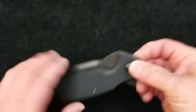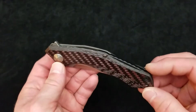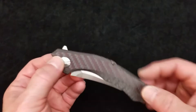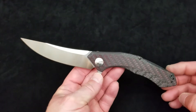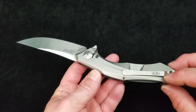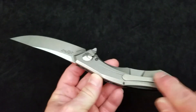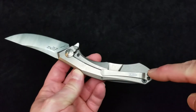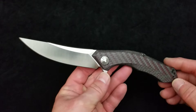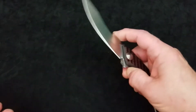This is another one I've got to review — the Zero Tolerance 0462. Man, this is a pretty knife. Such a well-made knife, just about perfect. I'm not going to say right now what's wrong with it, but there is one feature that's not absolutely perfect. It's a great Sinkevich design, very well made by Zero Tolerance, and I love this red carbon fiber.